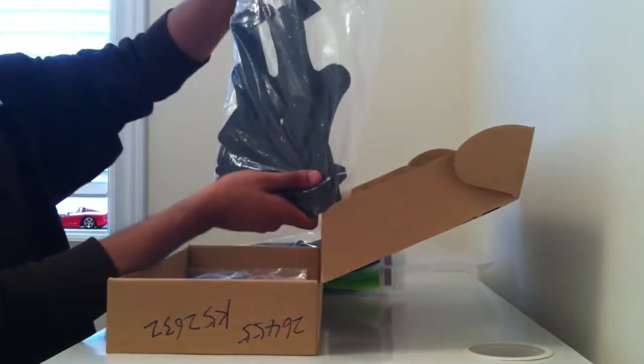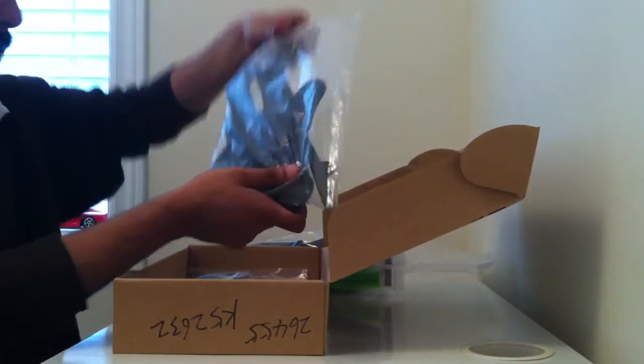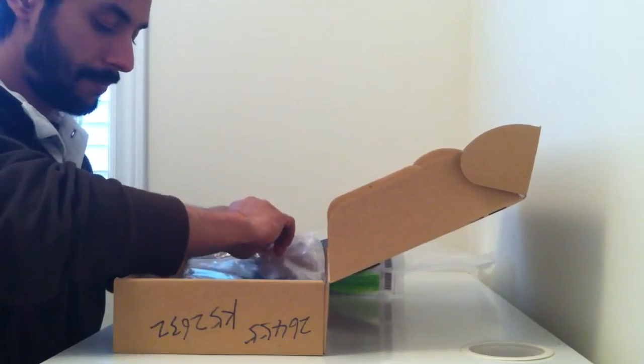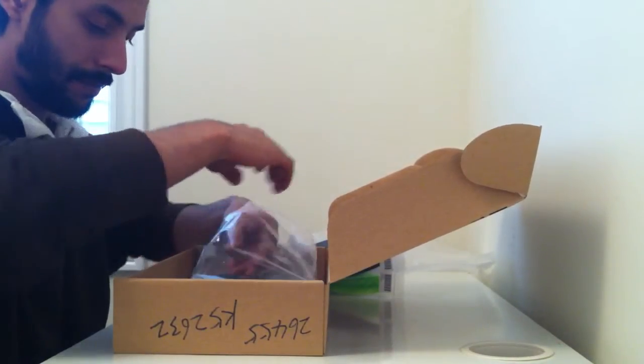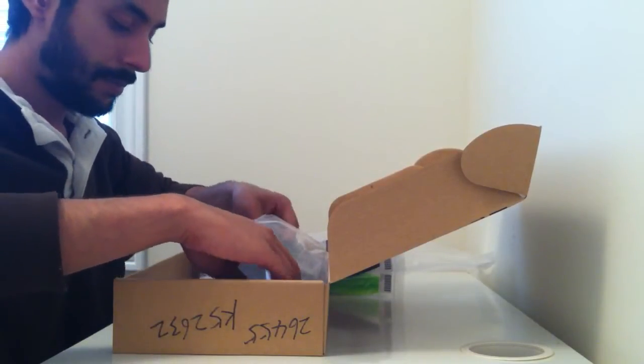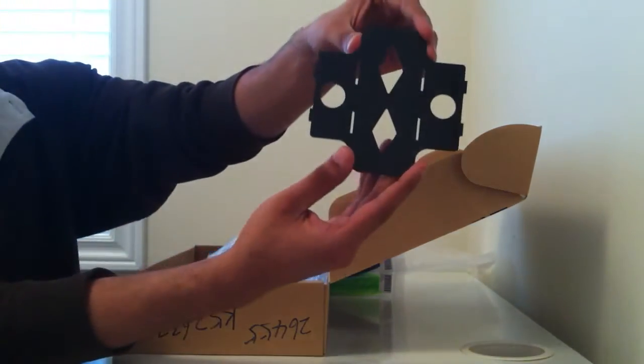Next in the box, we have a Ziploc bag which has all the frame hardware inside. So these are what the plates look like.